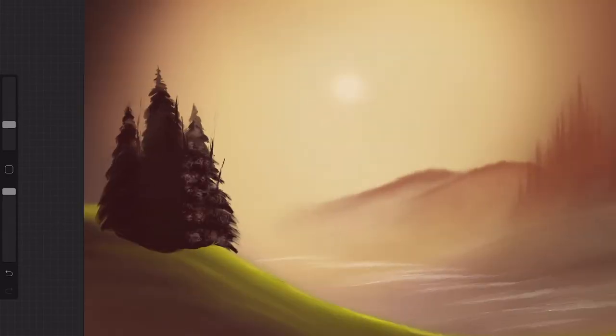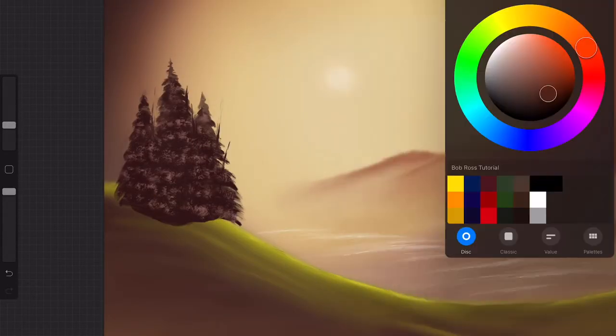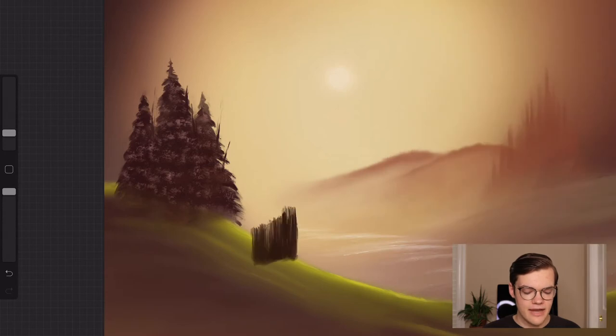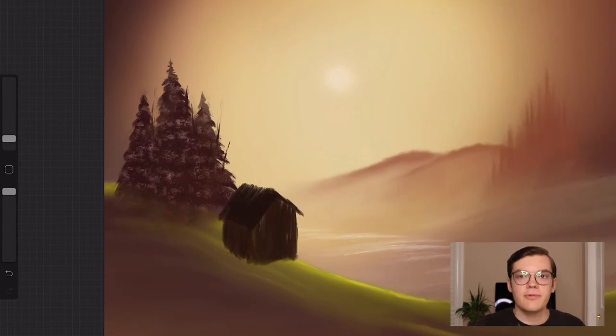After a very long time of erasing and blending, erasing and blending and drawing, I finally have gotten the trees to where they're at least somewhat good. We're just adding some highlights now to the trees, but I want to move past this and get to the more fun stuff — the video is almost over anyway. Now we're adding a house, which I don't think is that hard. From there we're also doing a little bit of highlighting to make it look more woody.